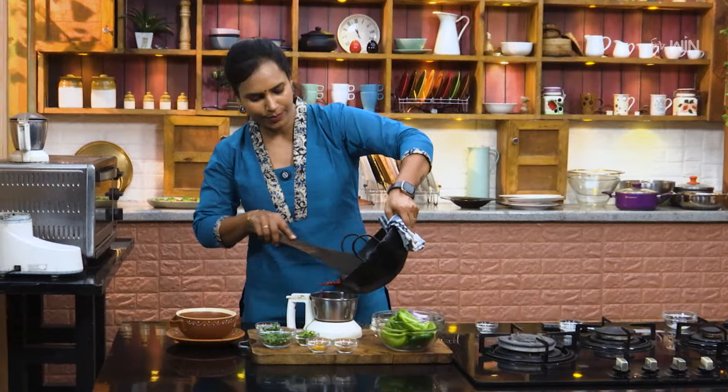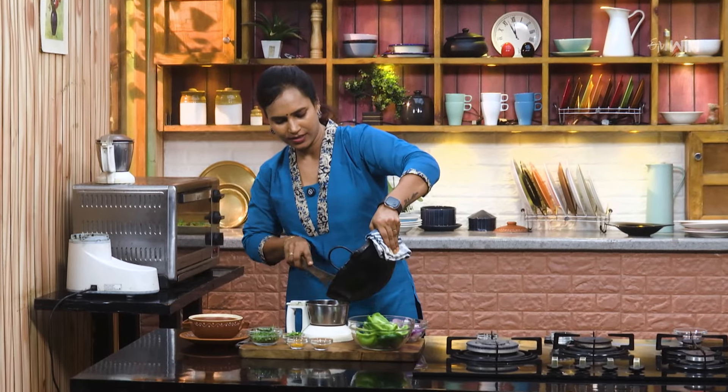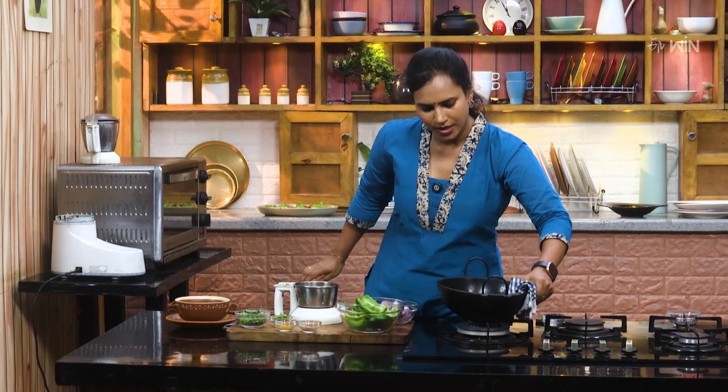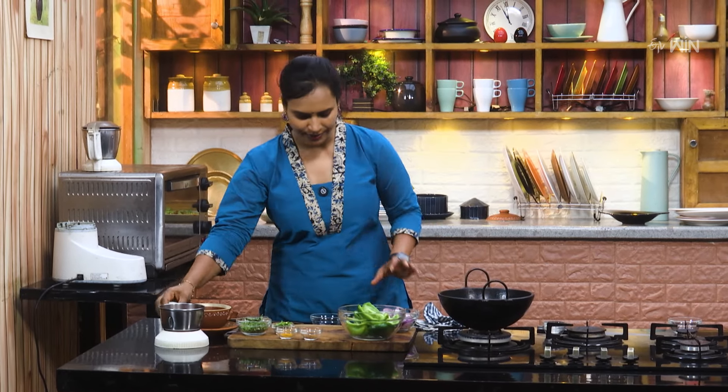We will mix the garlic in the middle. Now, we will mix the garlic in a little bit.